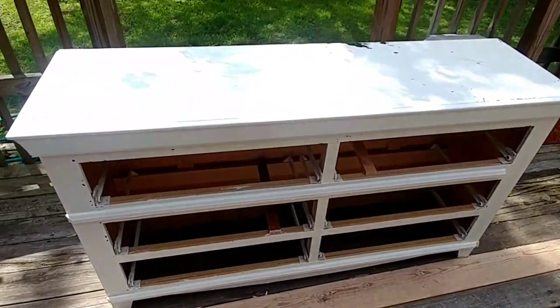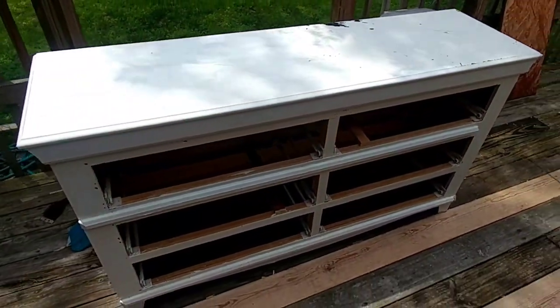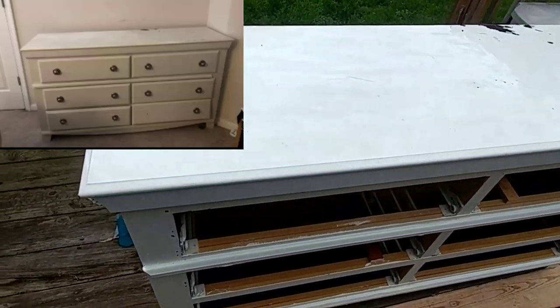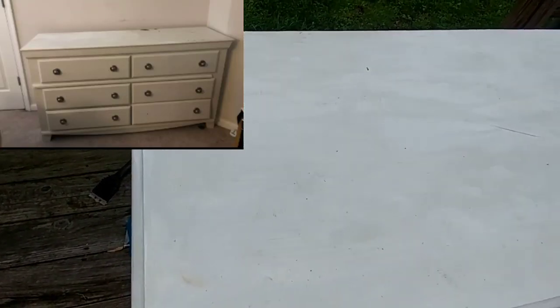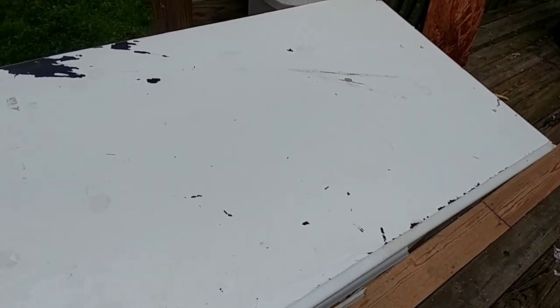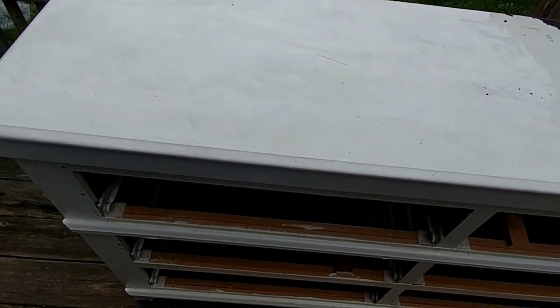Here's the next piece we're going to be working on together. I've already taken the jars out, but here is a clip of what this looks like. It's pretty much good to go, but it is damaged on the top. I took the jars out and they're in the house because I'm about to go in and paint — it's hot as Hades outside.